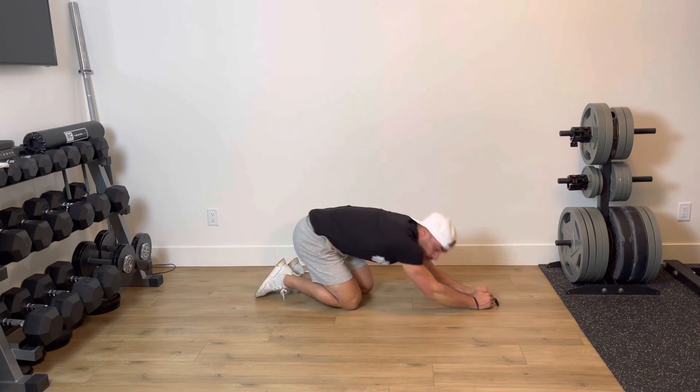With that, what you're going to do is start a timer. The goal is to hold a plank for a minute, but what might happen throughout the plank is if you need a break, you can take a break.